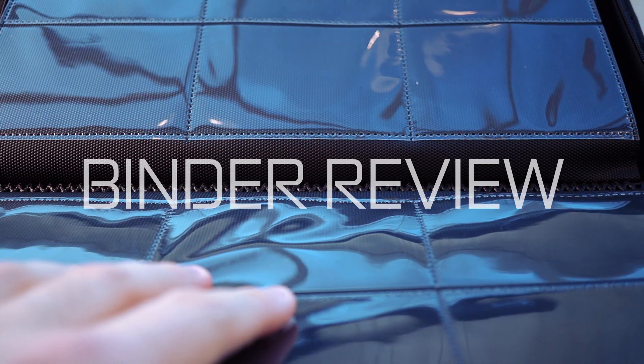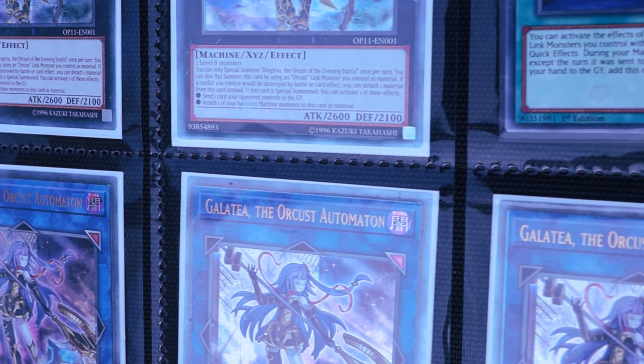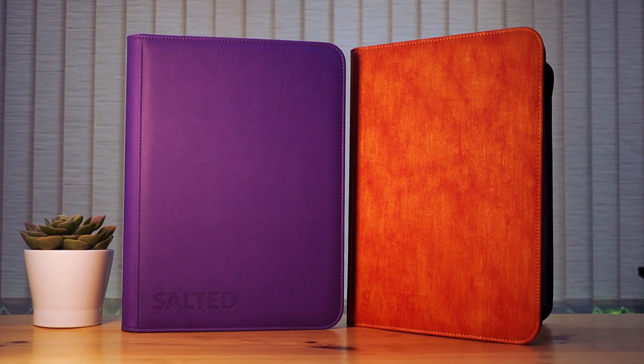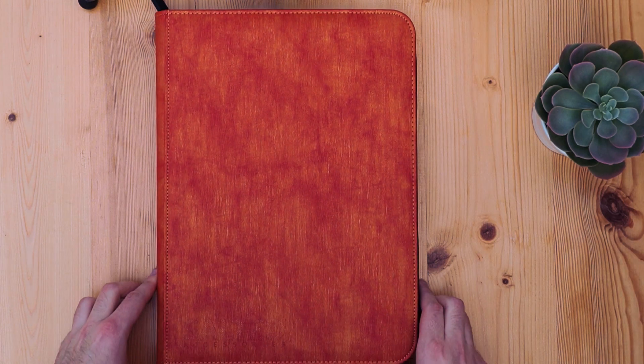TCG fans are notorious for wanting to protect their cards in style, and in an age when card prices are on the up, it's about time we had some new options. Today we're going to be taking a look at two brand new binders from Salted Accessories, and we're going to be giving away one of them as well.